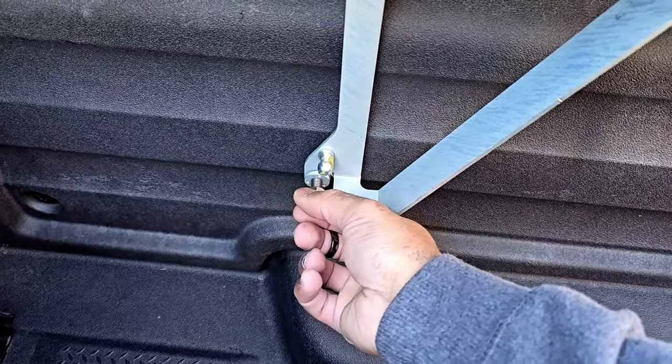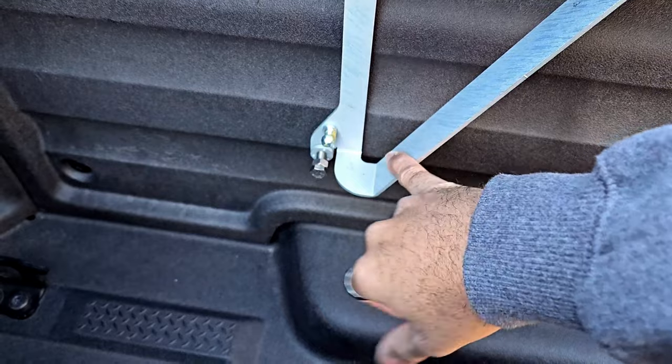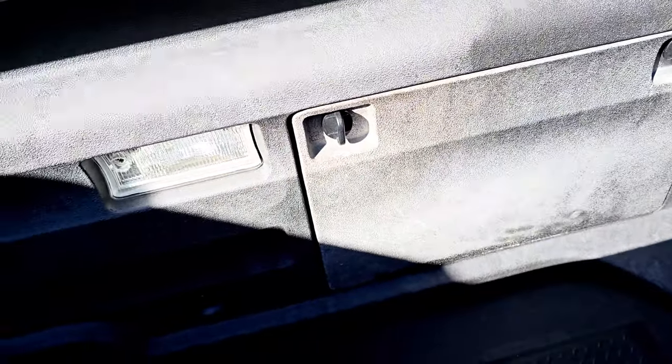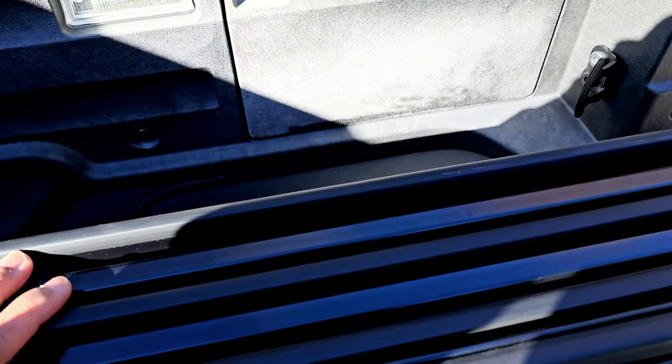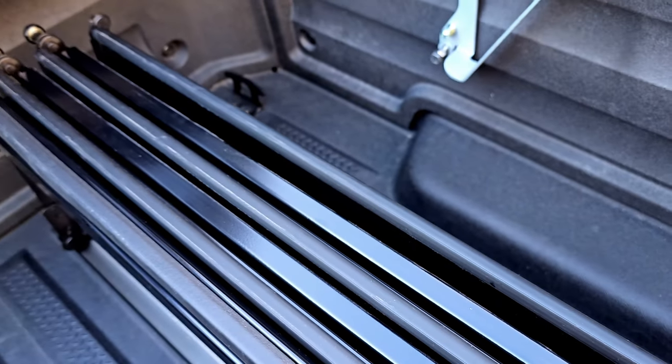All I had to do was loosen this screw to allow the wheels to move off. Another thing I'm going to be doing today — probably in a different video — is touching up the truck bed, getting some color back on there because it looks mighty faded. That's another reason why a cover like this comes in handy.